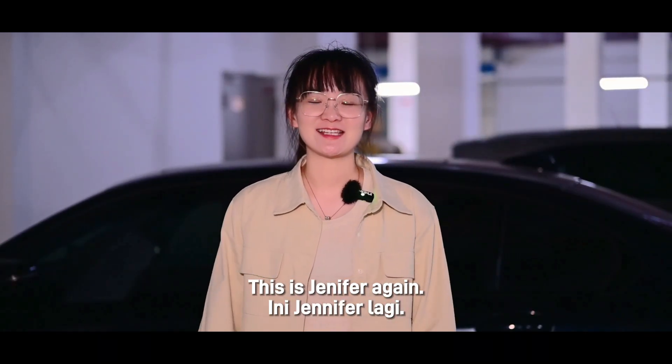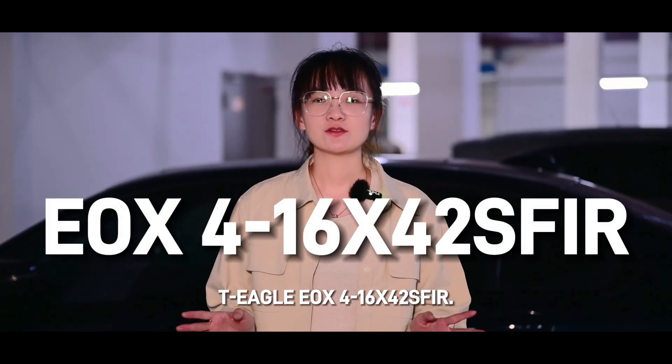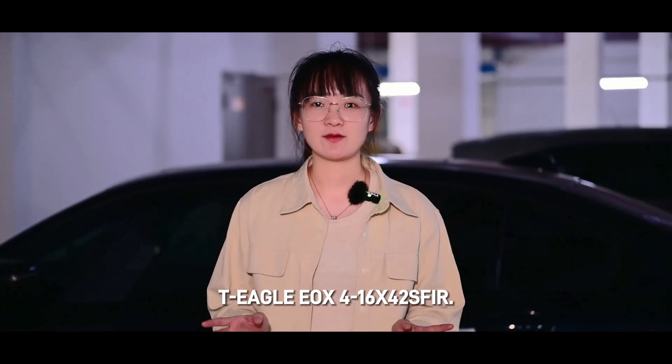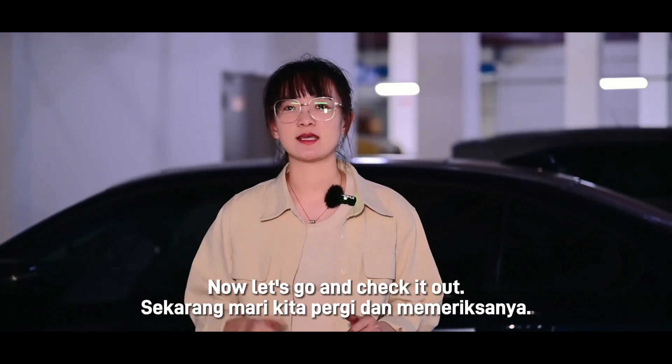Hello everyone, this is Jennifer again. Today we are going to bring you a new scope — the Teagle EOX 4216 x 42SF IR — with super clear image and thin border. Now let's go and check it out.